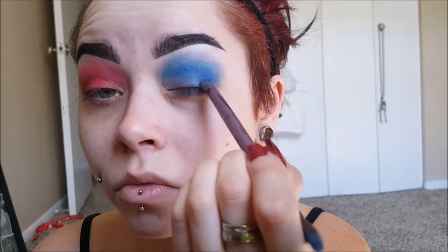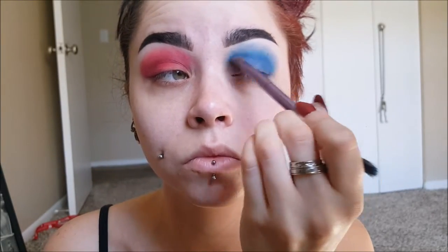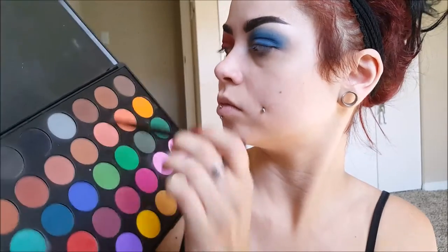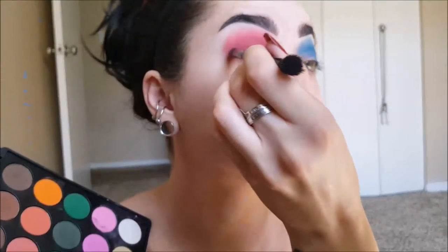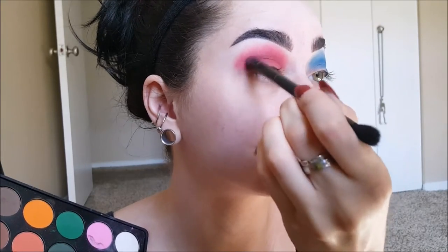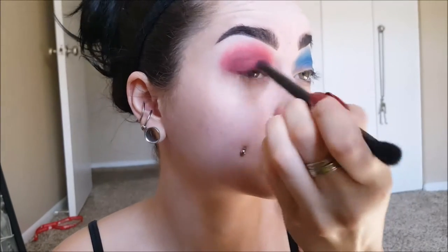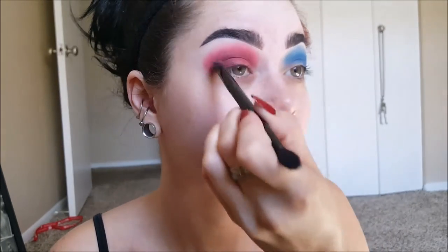This is why I do my eye makeup before I do my foundation — that way I don't mess up my foundation whatsoever. Now I'm taking this berry color again, mixed with a little bit of brown and gray, and putting that in my crease. That's going to act as the darker color for my red eye. It's all about blending, so if you need to, just take a fluff brush with no color on it and blend it out.